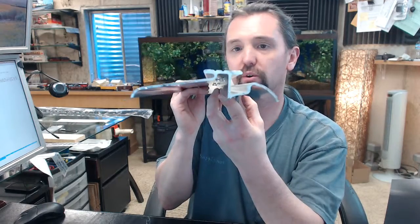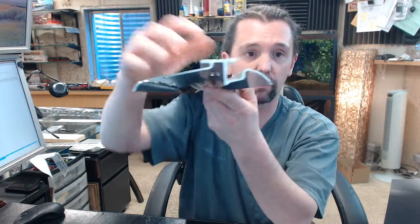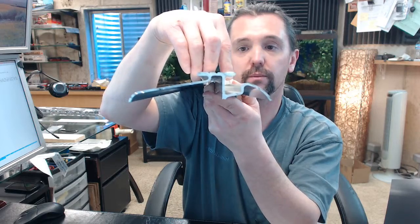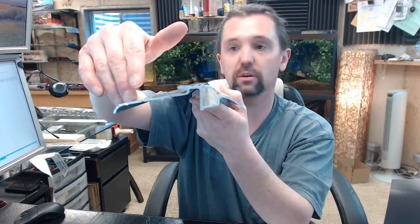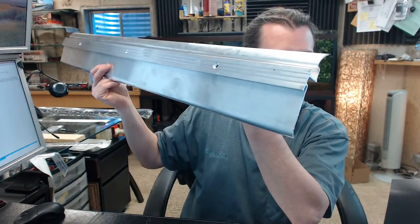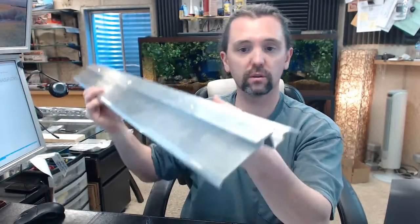The Pemko 136A — that part number — the 136 stands for the profile. It is an interlocking threshold with a provision for a water return that is of specific dimensions, which we will go over in a moment. The A means mill aluminum finish. You can order this item in different finishes as well: dark bronze, gold, etc.